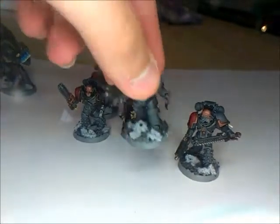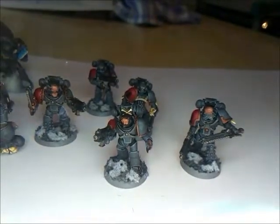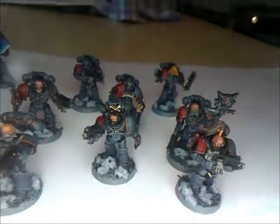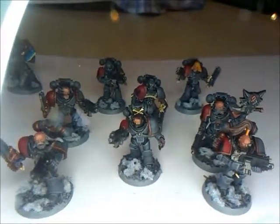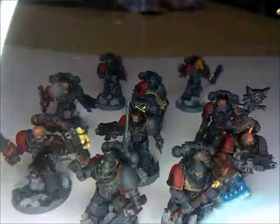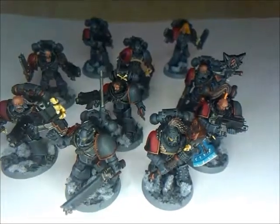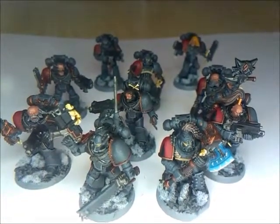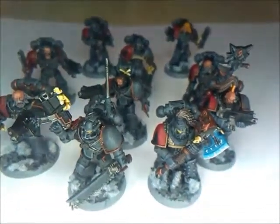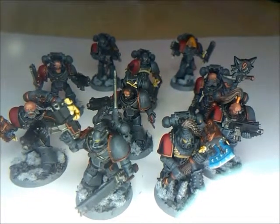I know people are going to say Space Wolves didn't really use assault squads, but this being heresy-era, the Legion still retained a reasonable amount of Terran influence and had a bit of everything. So unless there's something in the Space Wolves rules saying they can't use assault squads, I'm having some, because I really like to have that fast-moving element.